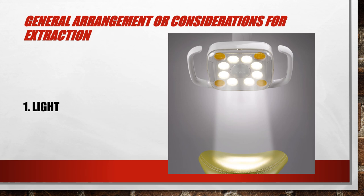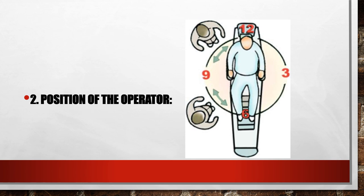Second, position of the operator. This has to deal with the place where the operator stands when extracting certain teeth. The general rule is when we extract all teeth we stand in front of the patient or at his right side of the chair.